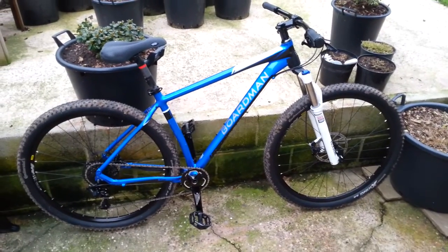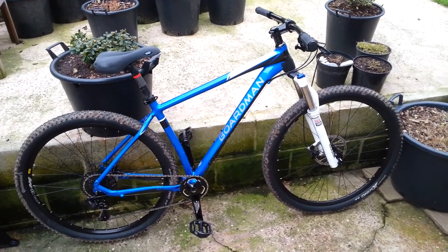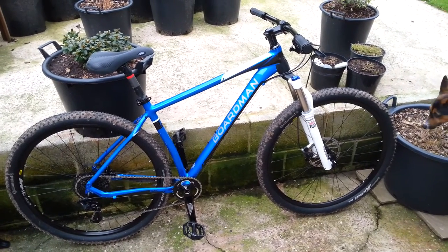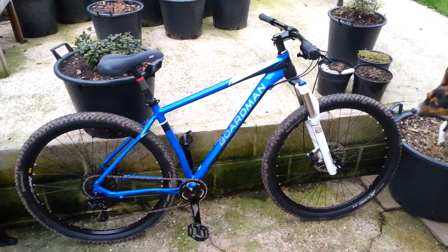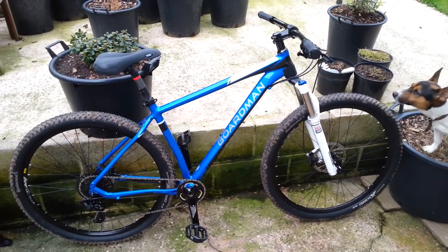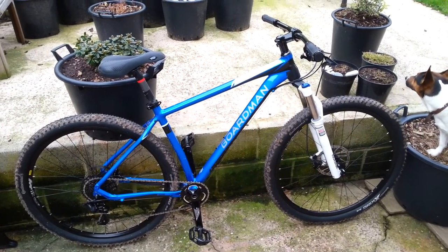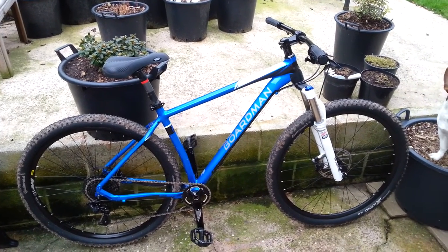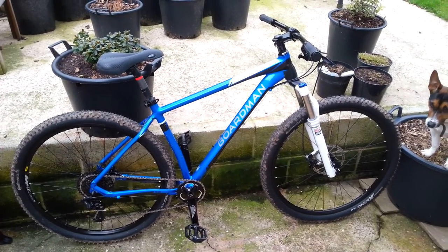Hi folks, this is another review of the Boardman Team 2016 Mountain Bike. I did a review a few days ago but really skimmed over this and the comp, so I thought I'd do another more in-depth review.